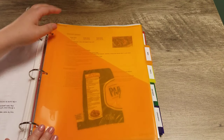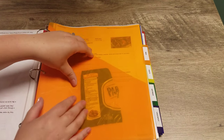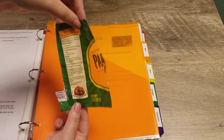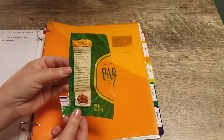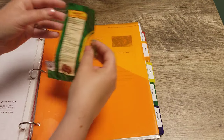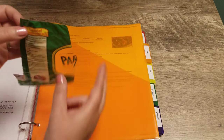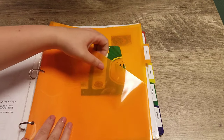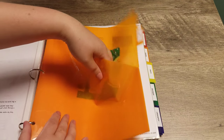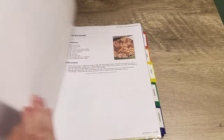My next section is beef, and this is a good example of why I like the pocket dividers. There was a meatball recipe I wanted to add that was just printed on the back of a Parmesan cheese container. I didn't want to use a whole page protector for it, so instead I just stick it right in the pocket and I know exactly where it lives. This section has all sorts of different recipes that use beef as their main ingredient.